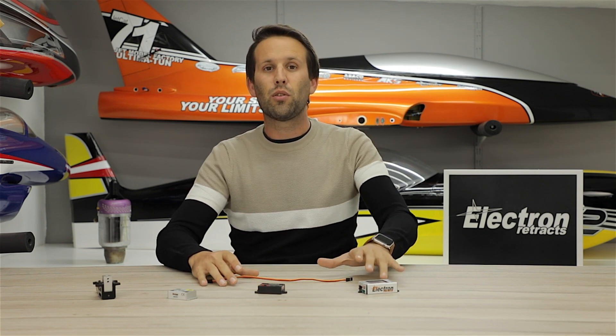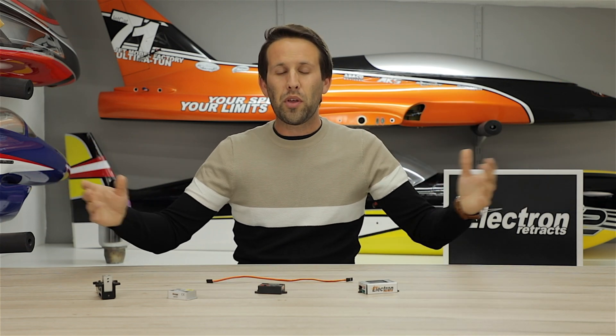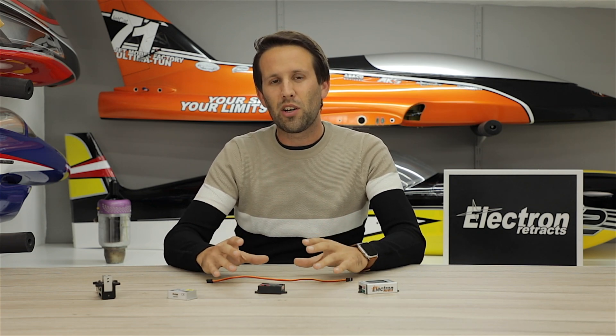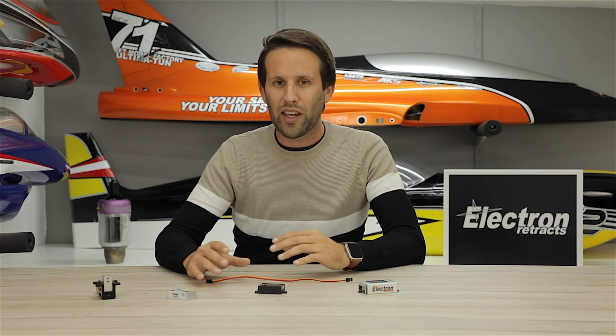The GS200 can also be controlled by bus, but that you can check out in the separate video. We hope that you found this helpful and useful. For more information on how to actually set up your particular controller, either in regular or single channel operation, please check out the manual or video for that particular controller. Thanks for watching — any questions, please feel free to contact us or leave them below and we'll get straight back to you.